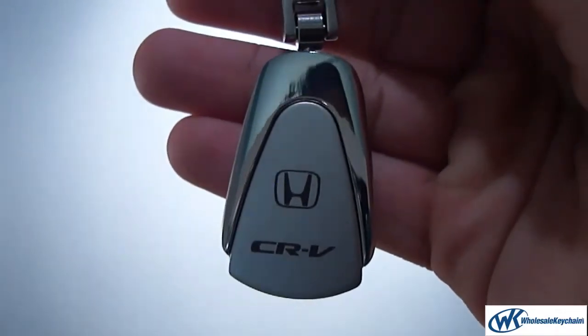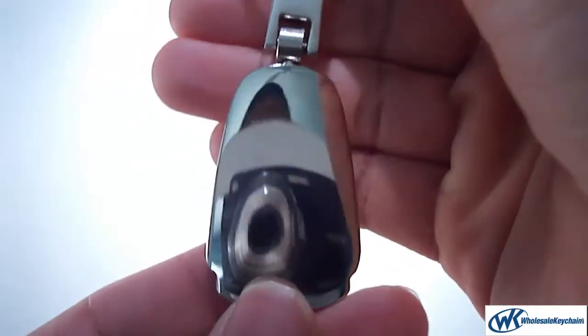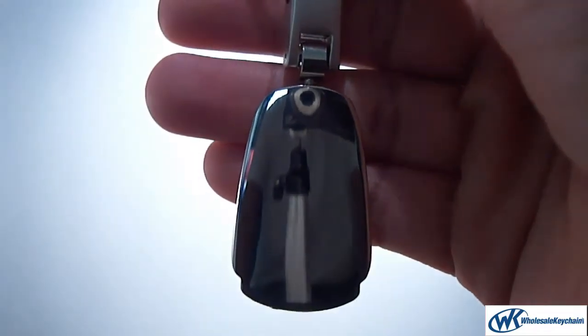On the front it just says the Honda logo with CR-V, and on the back stainless steel. It's nice and engraveable, and you can set this off as a gift to a friend or some family.